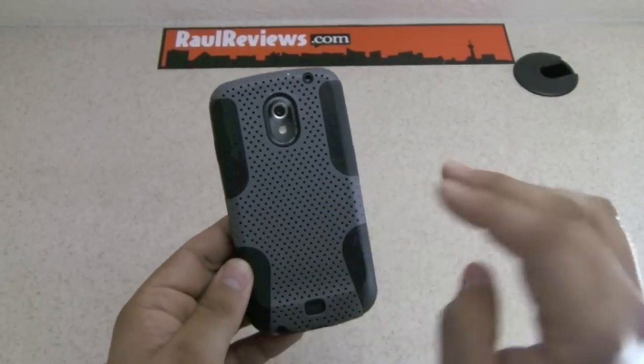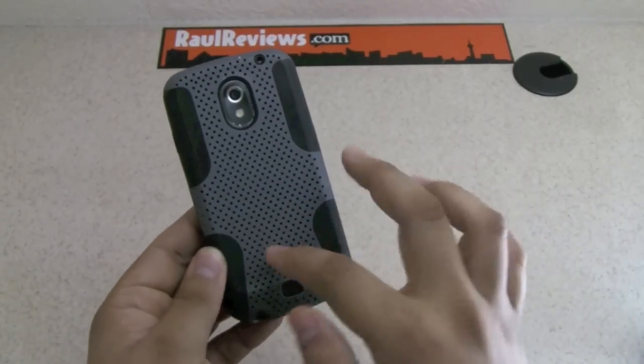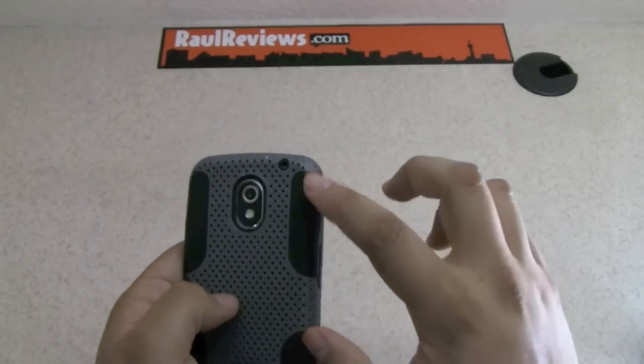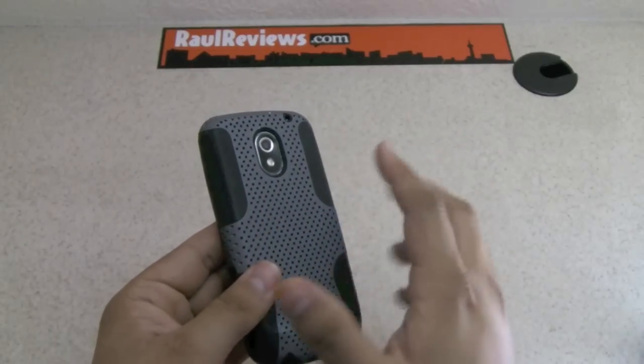It has the mesh part on the back which is definitely very good for grip and slip resistance as well. It also doesn't let any fingerprints or scratches get in there, and the cutouts are pretty good — everything is matching nicely. The silicon part on the sides can get fingerprints and grease, but it definitely helps with grip.